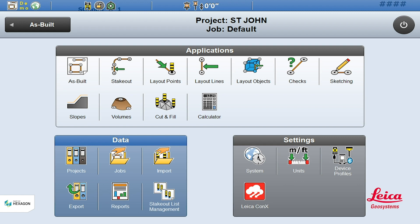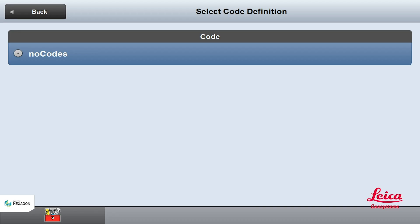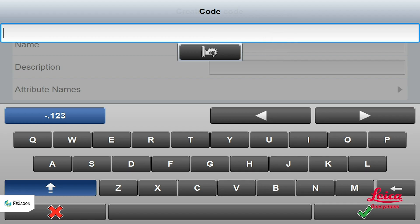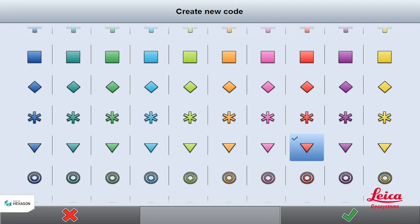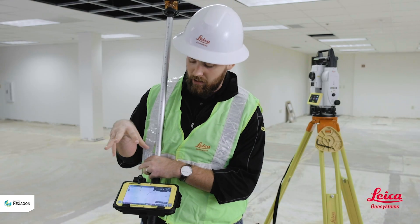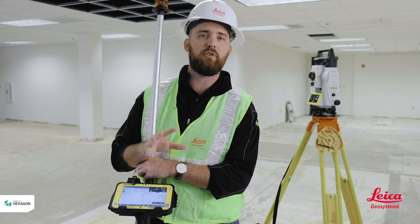From my home screen here I'm gonna select 'as built' and you'll notice on as built I have two options: code and start. I'm gonna hit my code button and under my toolbox hit 'new.' I'm gonna name these points CP for control point and select a red triangle symbol, so when I'm laying out these points I'll have them named control point with the number I'm on and marked with a big red triangle.